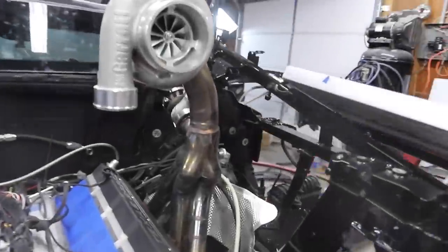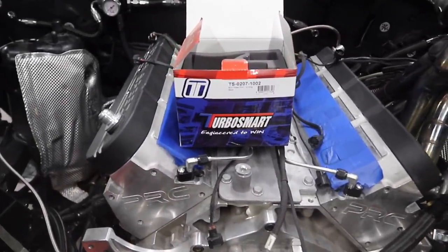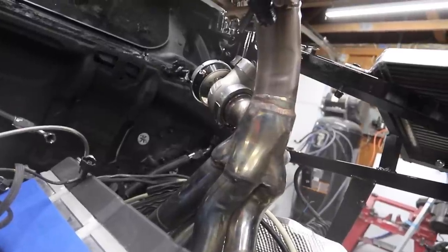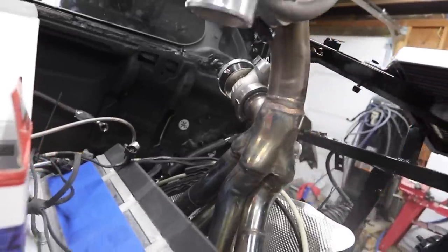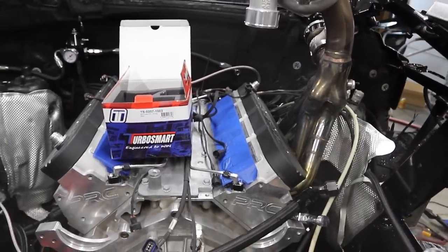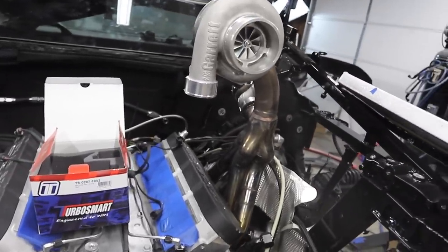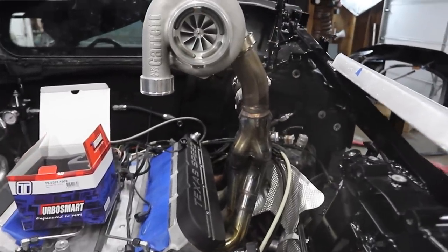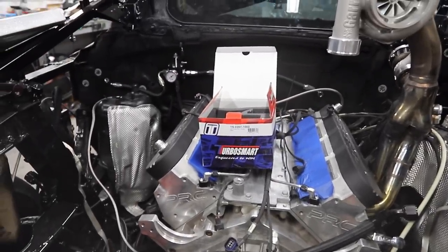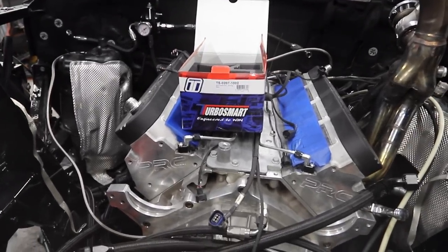Oscar has finished welding the wastegates on. The wastegates and blow-off valve are all provided by Turbosmart — they make really really good products. These Gen V wastegates are the highest flowing and fastest actuating gates on the market in each of their class sizes. They test these things with exhaust gases at 2,200 degrees for 45 minutes without water cooling, and with water cooling more than 24 hours constantly running through them, so they can take a ton of abuse. Big shout out to Turbosmart — link in the description to their website if you want to pick up blow-off valves or wastegates.